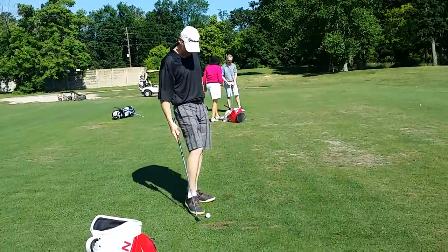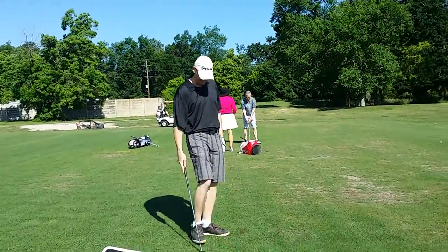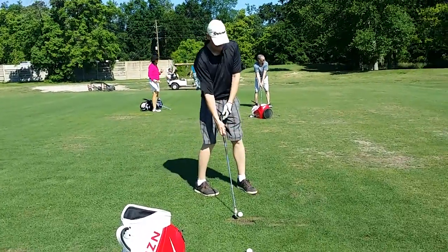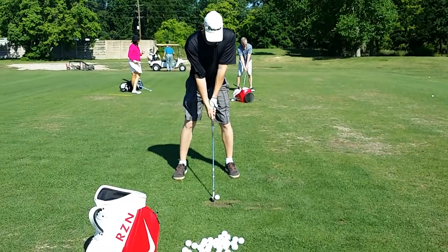Do you feel it? Good — because I'd rather you feel it and know what you're doing, versus asking 'why am I hitting the ball so good sometimes and why isn't it great the next time?'